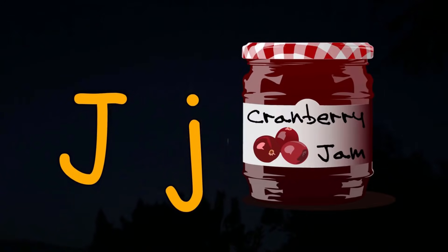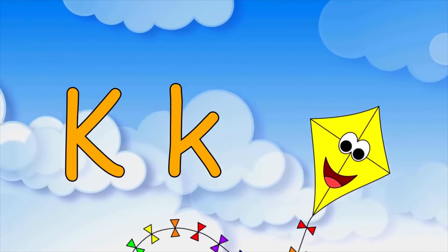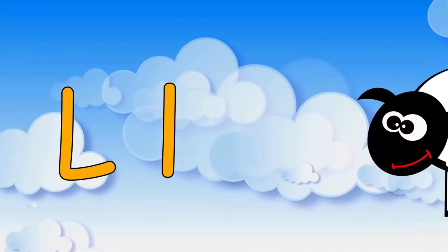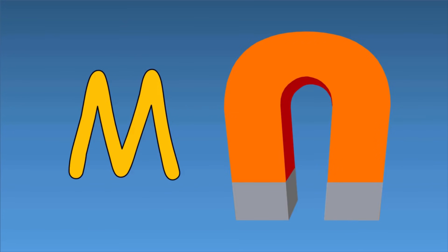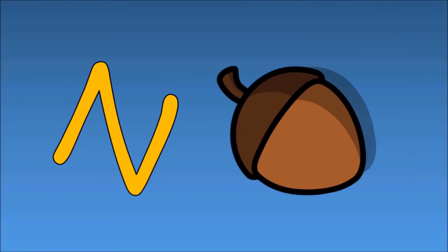J is for jam, K is for kite, L is for lamb, M is for magnet, N is for nut.